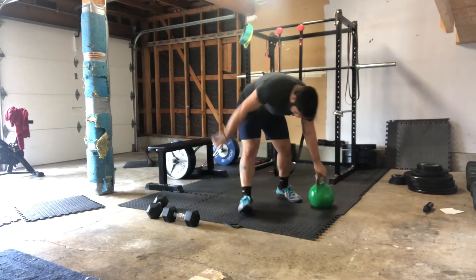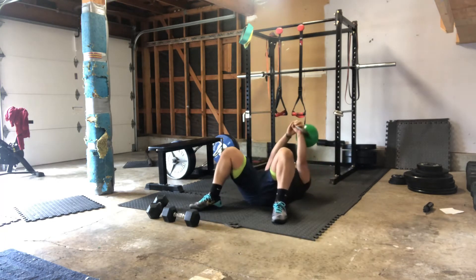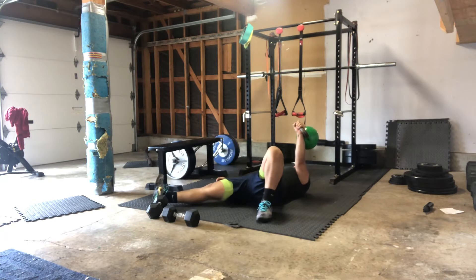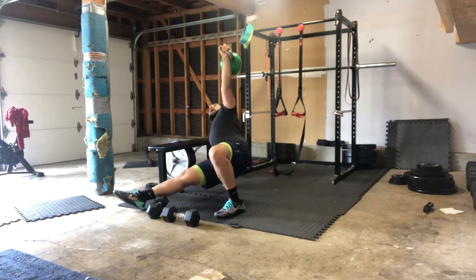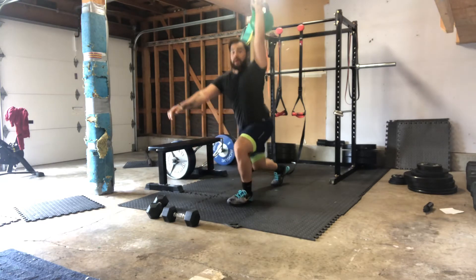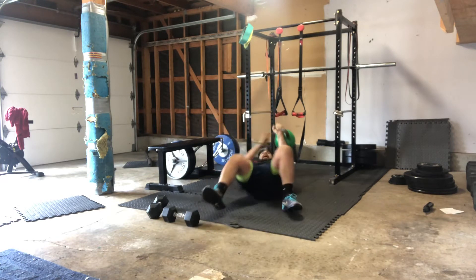Once we're done with that we're going to go down to the floor. We have Turkish get-ups — just one per arm. We're gonna roll off to the side. Press that weight up; whatever side is opposite of the weight, so if the weight's at my left, my right side's gonna go out at 45 degrees. Push through this foot to get up to the elbow, then up to the hand. From here bridge, bring my right knee to my right hand, come all the way up, then reverse that all the way back down to the floor.